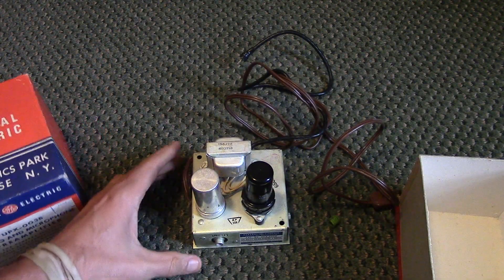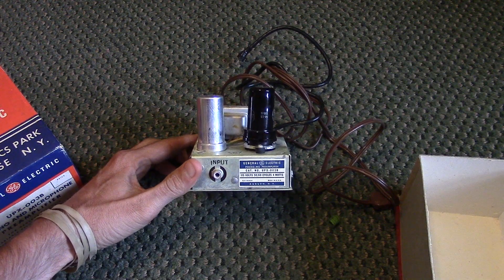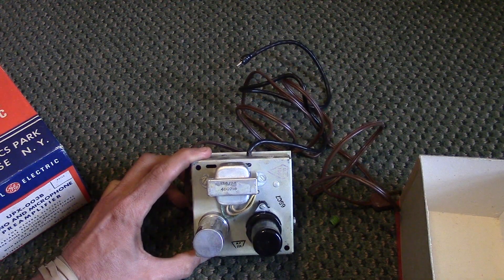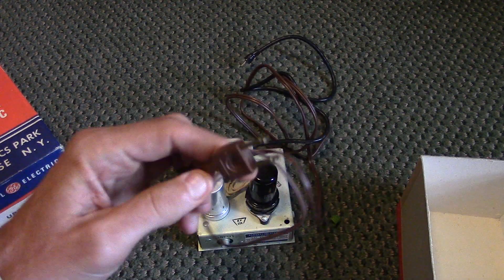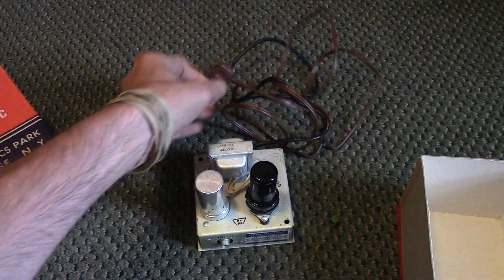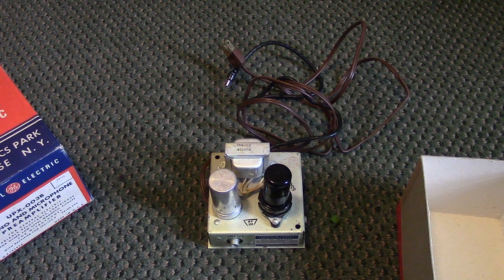This is just a quick little video — I thought this was a nifty little thing. I picked it up for a couple bucks at a Habitat for Humanity store. The plug looks like it's barely been used, so I'd imagine it still works. I'm not super familiar with this stuff, but it was kind of interesting. Anyway, that's it, thanks.